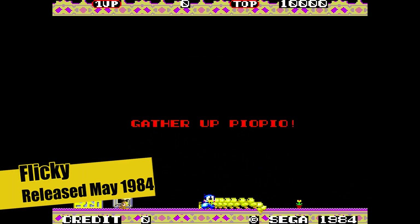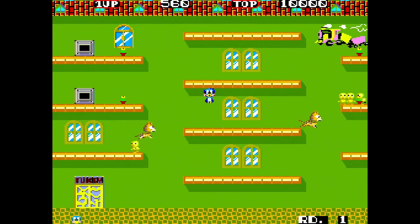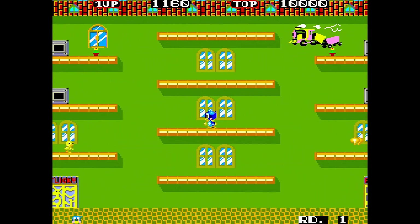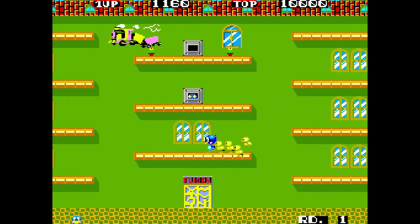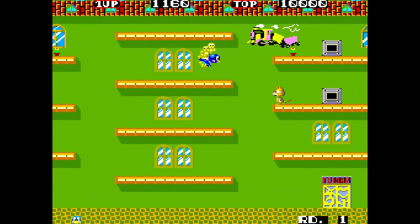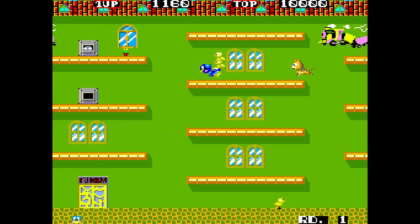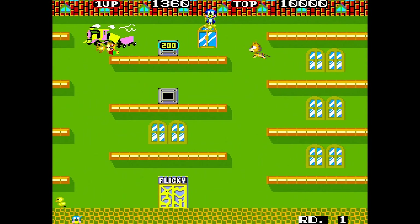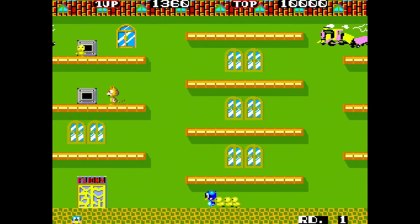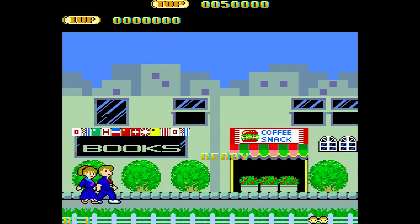This is Flicky — the first release of the Sega character called Flicky. Basically you've got to go around and collect these little birds. You collect one, then two, three, four — you've got to get through these exits to get all the little birds safe. You don't want to get caught by foxes and other bad creatures that are trying to get you. Quite a fun little sort of game.